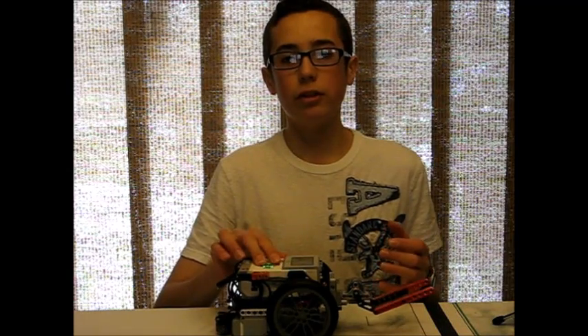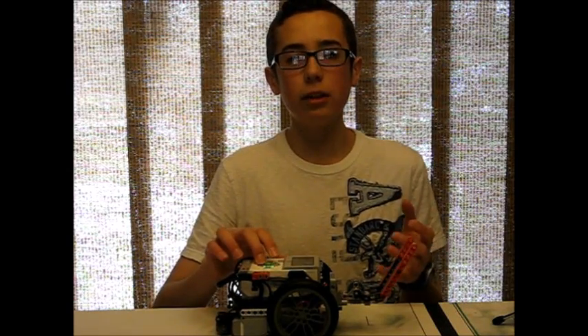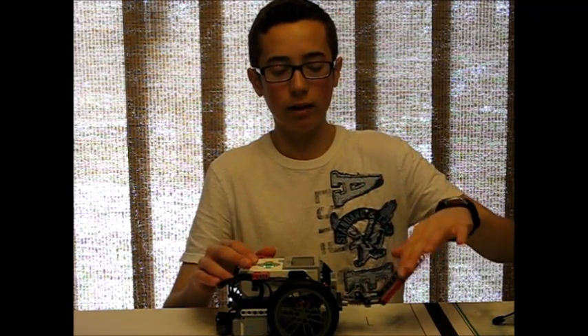So anytime you're moving a heavy load, worm gears provide two things. The first is gear reduction — it reduces the speed of the motor, but gives it a lot of torque. You can put a lot of weight on this and it can still move it. The second thing is that it eliminates any sort of recoil. I can't move the mechanism with my hand, I can't rotate it with my hand, but the motor can do it.